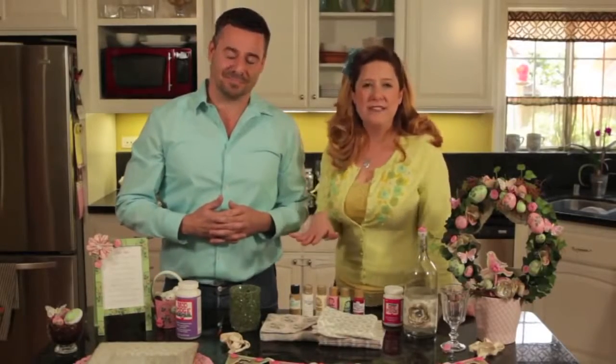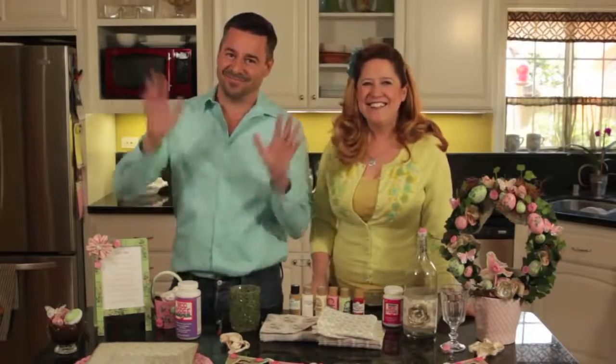We hope we gave you some inspiration for your next Easter brunch. You can find all of these project pictures and step-by-step instructions at plaidonline.com. Thanks for joining us, guys — we'll see you next time.